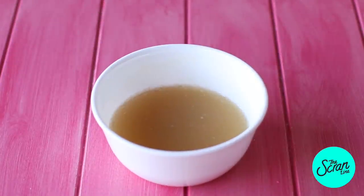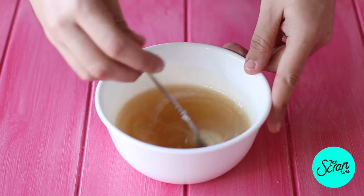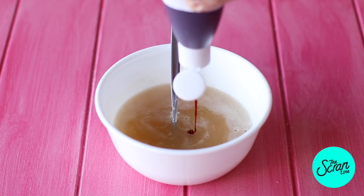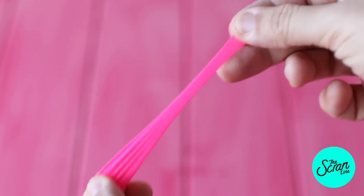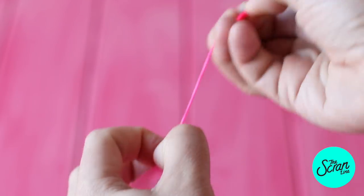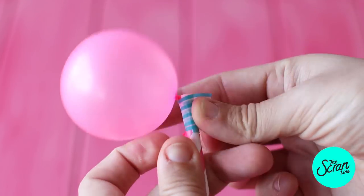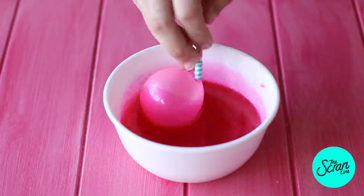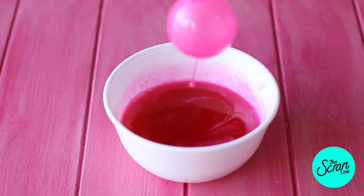Pop some water into a large mixing bowl along with your gelatin. Give that a mix and let it sit for about five minutes until it sets. Then pop this in the microwave for about 15 seconds at a time and gently melt it. Add some pink food dye and mix it in really well. I've got some small food safe water balloons that I've bought online. We're gonna blow them up to different sizes and tape these to some paper straws.